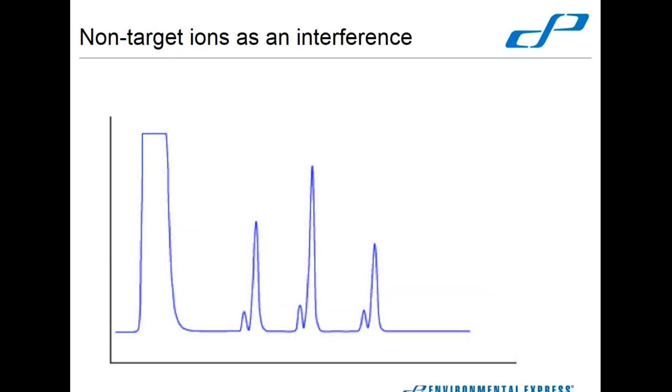Occasionally we get some non-target ions as interference. This generic example shows something that has plateaued out — pretend that's our normal seven wastewater anions. That's most likely a very high chloride concentration that has eaten your fluoride and nitrite peaks — they're just gone. At that point, dilution is our friend, and we hope that the rest of what we're looking for can be separated out. If you were looking for nitrite specifically, you would have to dilute so much that you'd probably just have to raise your reporting limit and report a non-detect.